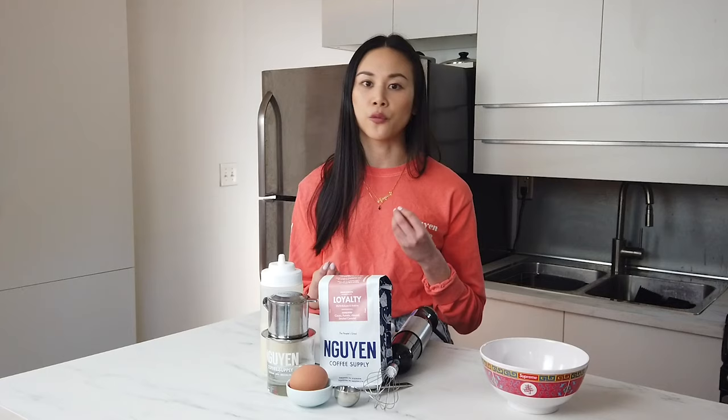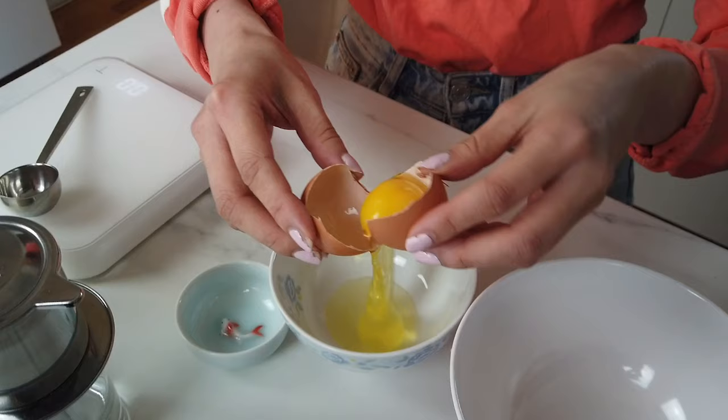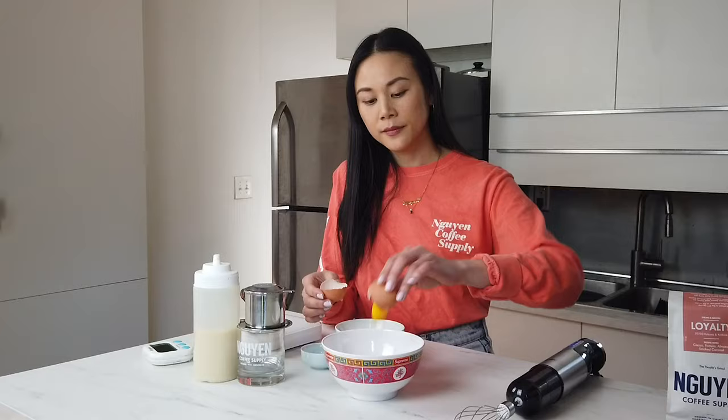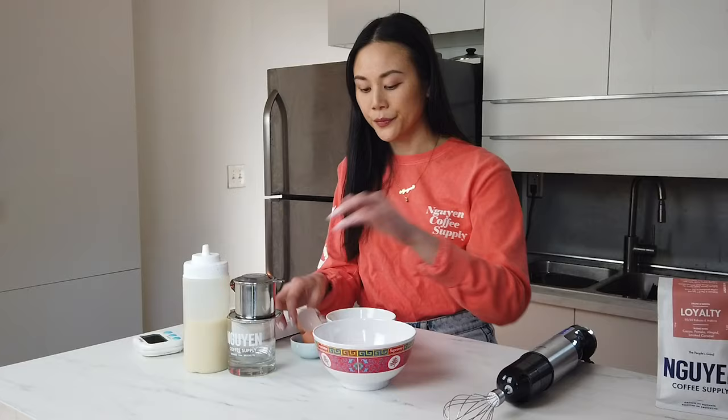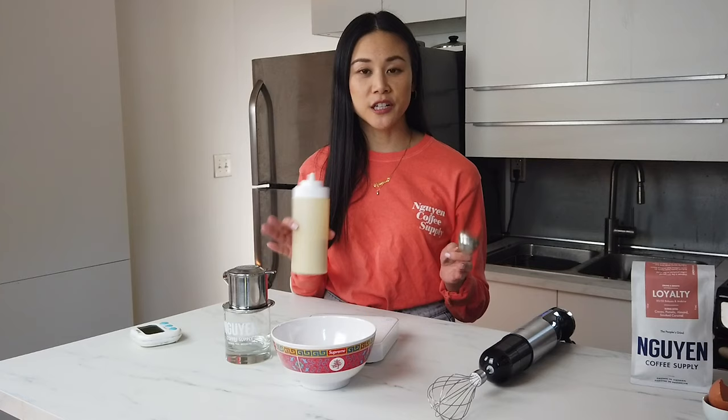For the egg cream, we're only going to use the egg yolk. Place the egg yolk in a bowl — you can save the egg whites for an omelet later. Next, we're going to add 1½ tablespoons of sweetened condensed milk, or if you're using a scale, it's going to be 30 grams. Feel free to adjust the sweetness depending on how you like it.